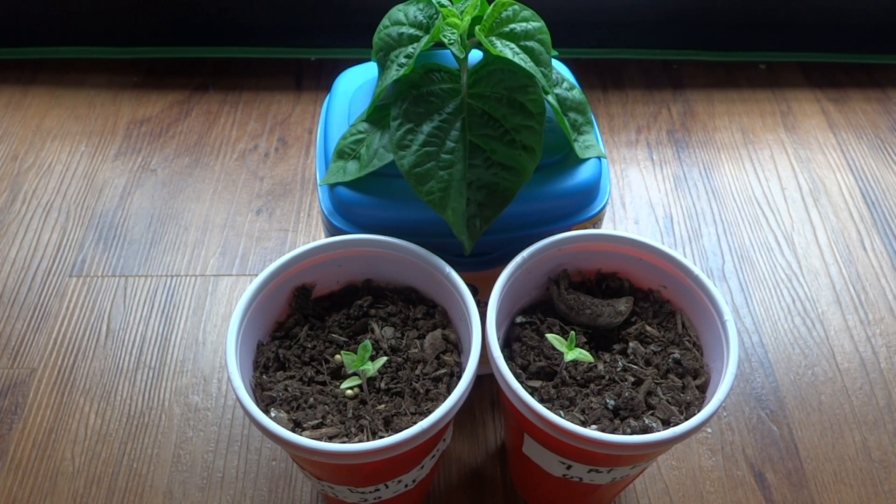Hey everybody, today is May 7th and I'm working on a new project. Recently I started a bunch of pepper seeds, most of them grew really well and got to a size where they're large enough, so I transferred those outside.